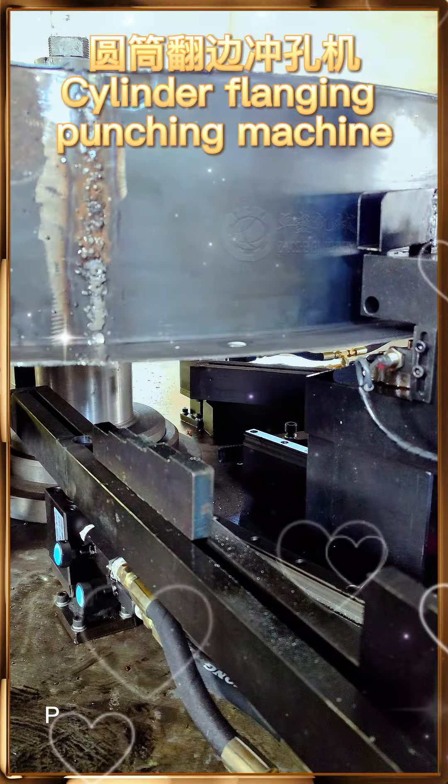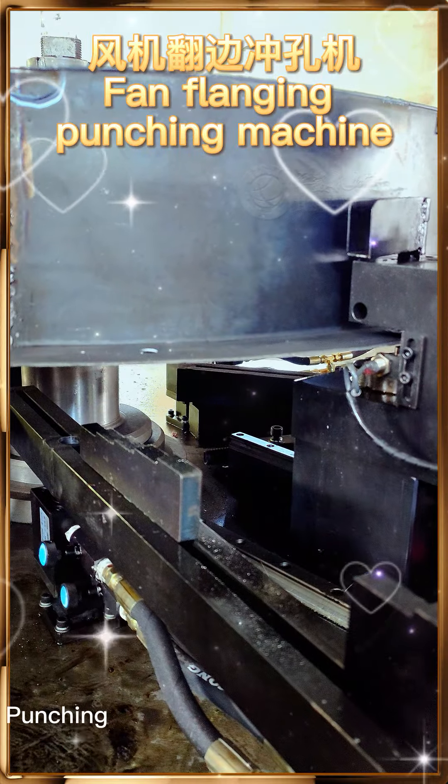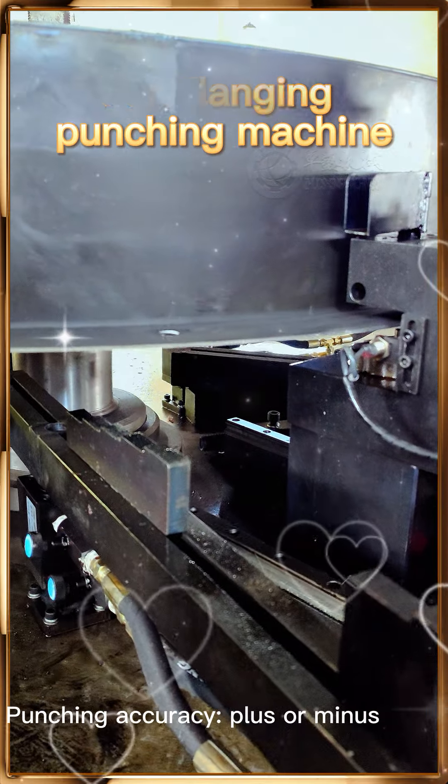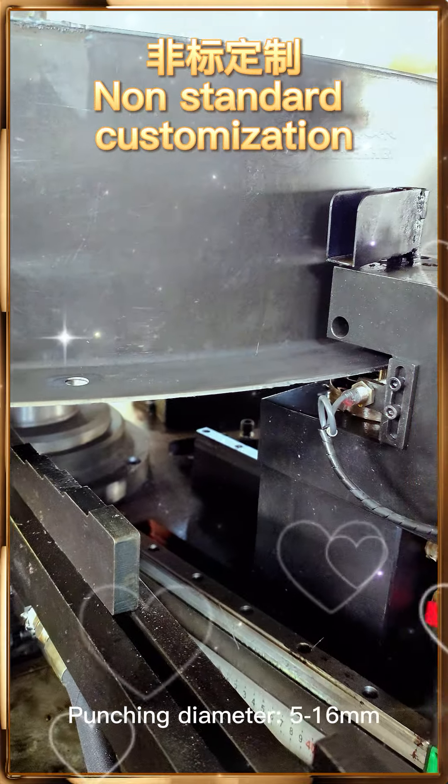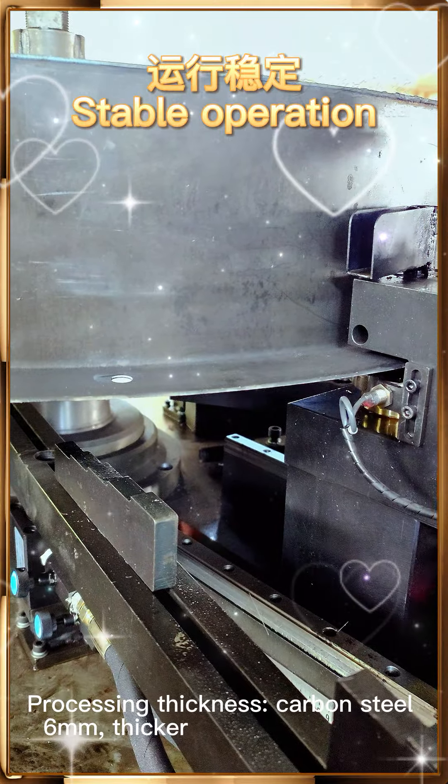Processing diameter: 400–1600mm. Processing length: 200–1500mm. Punching accuracy: plus or minus 1mm. Punching diameter: 5–16mm. Processing thickness: carbon steel 6mm. Specifications can be customized.